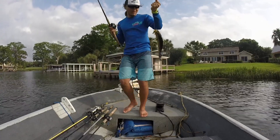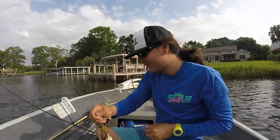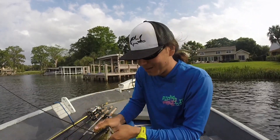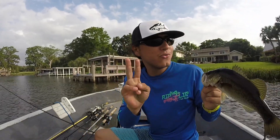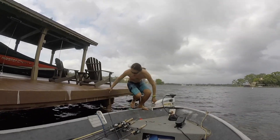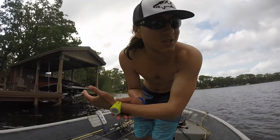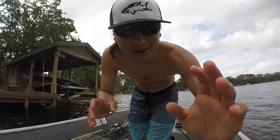Just caught another one off the same dock — took my trailer. See what I'm talking about? That grass came right up to that little dock. Little one, but hey, two fish is a pattern. My jackhammer got stuck underneath the dock, I had to jump in and get it — I'm not losing 20 bucks. That was crazy.